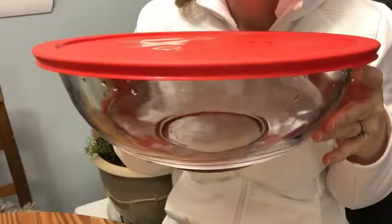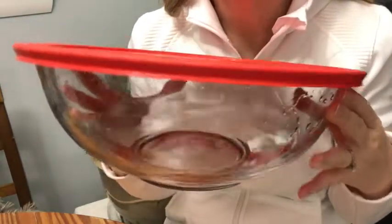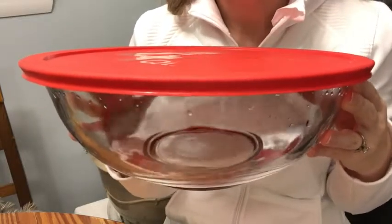It does not leak. You can see the water in here — look at that, completely sealed. That's important especially when we're traveling and trying to bring some soup to maybe a family member or friend who's not feeling well. You don't want any of this leaking in the car.